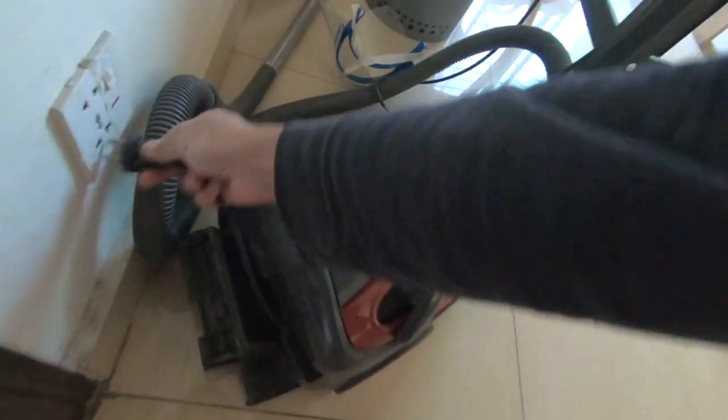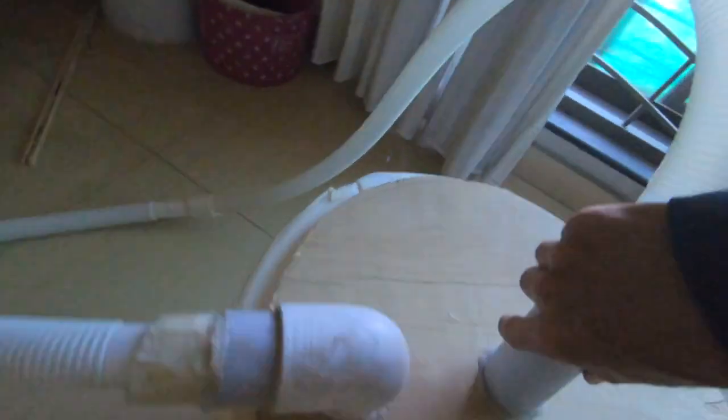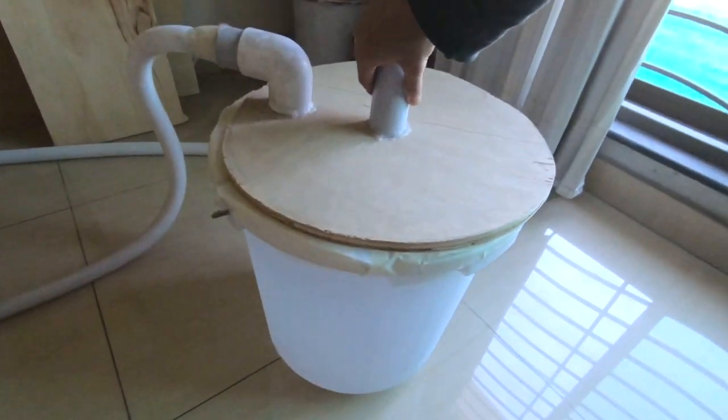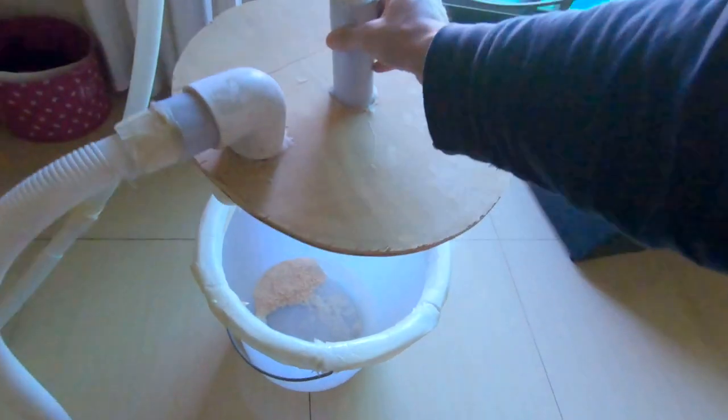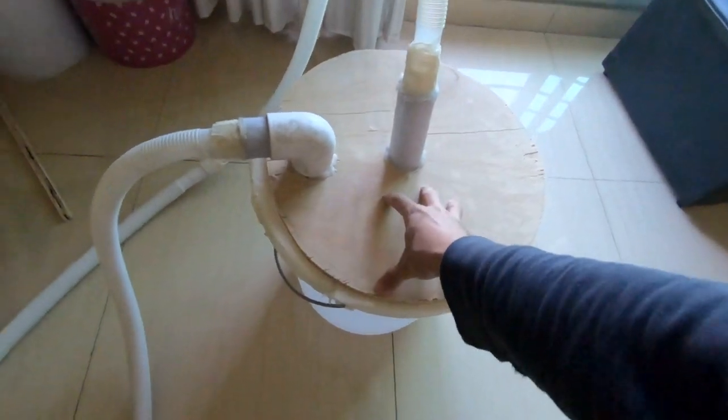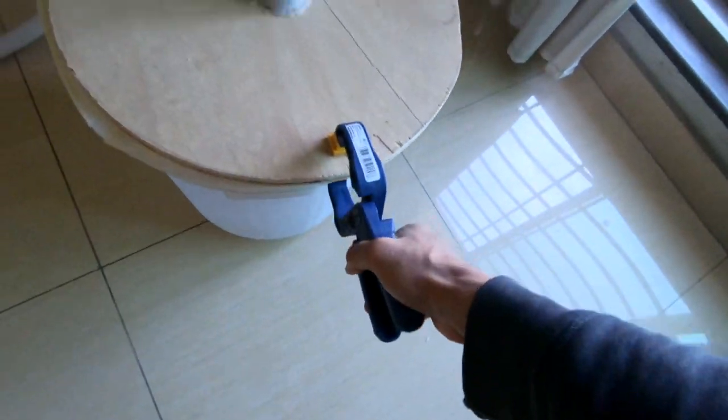Let me quickly show you — I'll turn it on. Okay, watch this. Look, if I pick it up it sticks — I can't even pull it off! Normally if I pick up the bucket the lid would come off, but when the vacuum is on, the suction presses it down so hard that the whole thing came up together.